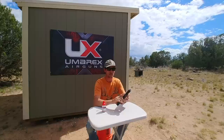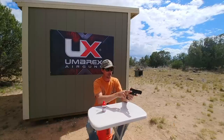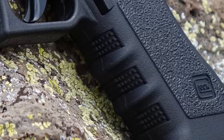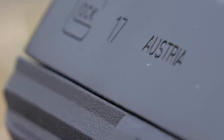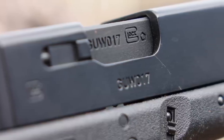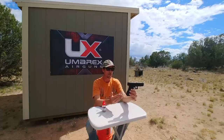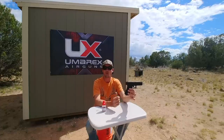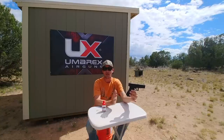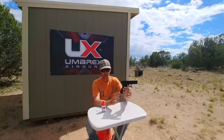The grip is really nice. It's got these finger moldings and sort of an ambidextrous thumb spot on both sides. It's got the Glock branding on the grip and on the slide. Just looking at this thing you really can't tell that this is not the full-on real deal — you would not know that this is an air gun, which is kind of cool. Super cool that Umarex got that license to do this.